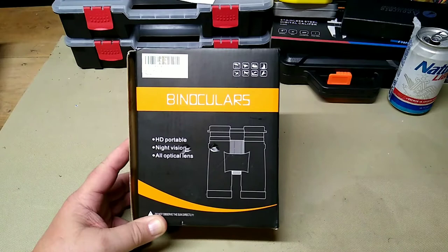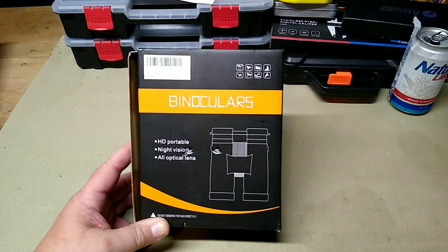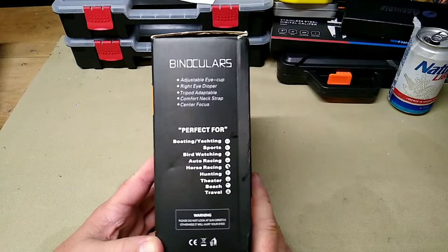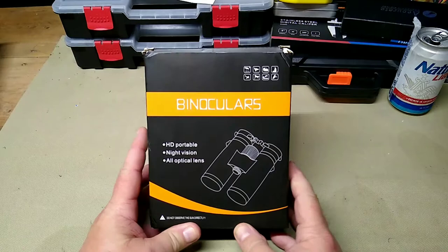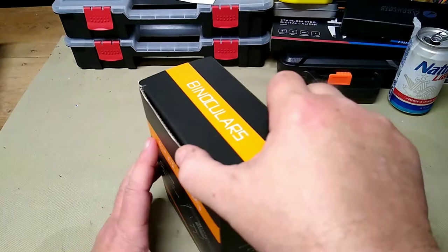Hey folks, Rob here. This is the last product review video I'm doing for a while. These are the Andromeda Timba 42 — back 7 prism, HD portable night vision, all optical lenses. It also says do not observe the Sun directly. These are produced by our good friends at TIDA, one of their binocular brands, and they're around mid-$40 dollars, which is a really nice price range.